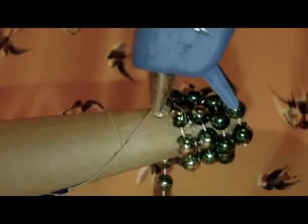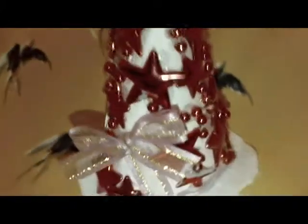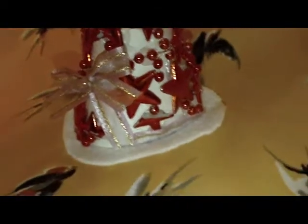El primer diseño que voy a hacer es con las cuentas de colores. Yo en este caso elegí color verde metálico, azul metálico y plateado. Voy a comenzar pegando una cuentita en la parte del pico del pino, y así sucesivamente le voy a ir dando vuelta hasta que quede muy bien pegado. Aquí ya tengo un pinito de esos terminado, y a ese le coloqué un moñito. Pueden colocarle moñitos en todas las partes donde sobresalga el cartón. En la parte de la base le coloqué un círculo de fieltro. Este pinito solamente sería como decoración.